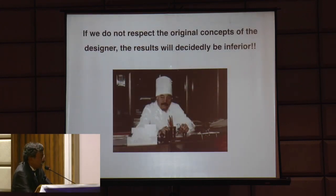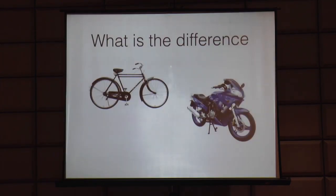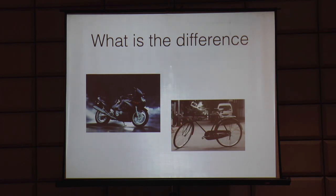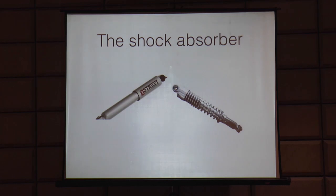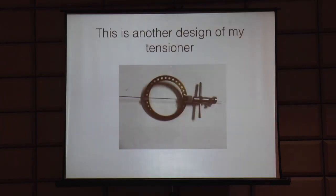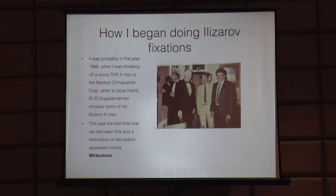If you do not respect the original concept of the designer, the results may not be as good as expected. It is essential to understand the difference between a stretched wire and a stiff pin - elasticity is the key. Like a bicycle wheel versus a car wheel: the bicycle spokes themselves act as shock absorbers, whereas a car needs a separate shock absorber. Likewise, a pair of stretched wires on a ring, despite being attached with rigid threaded rods, is still inherently elastic. The pioneer of Ilizarov in India is Dr. R. Gopala Krishnan from Apollo Hospital, who trained in Kurgan in 1987 and was the first to bring all the equipment here.